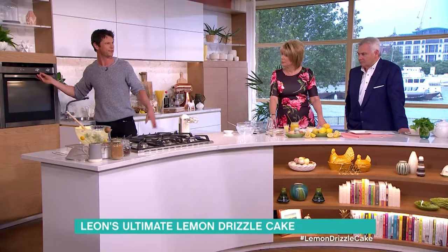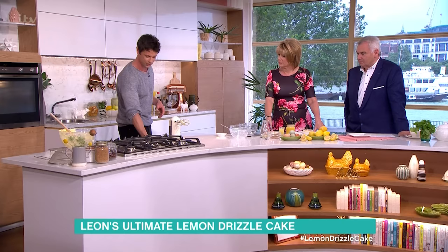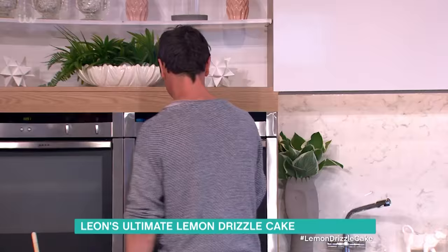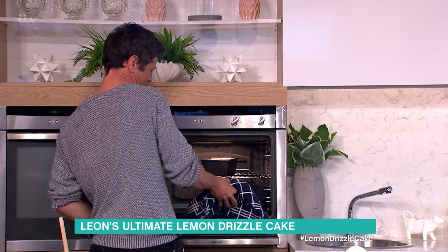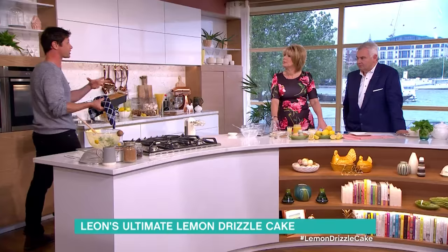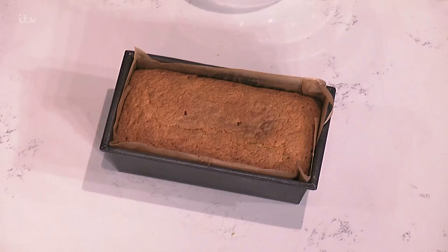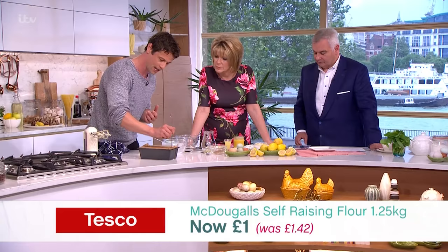Approximately 50 to 55 minutes. You're gonna want to check it with a skewer — once you stab it and it comes out clean it means it's cooked and ready to come out. Here's one I made earlier! Now, the other key to it: while it comes out of the oven and it's still warm, you're gonna get your skewer and make several holes all over it.